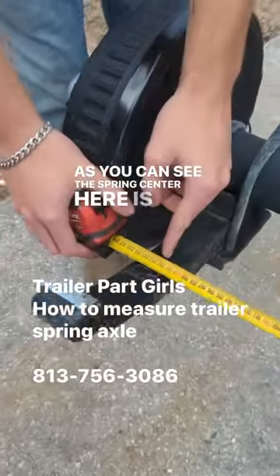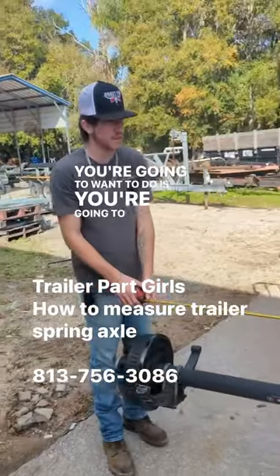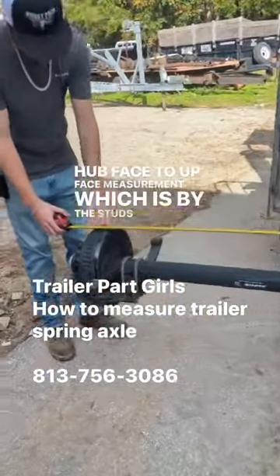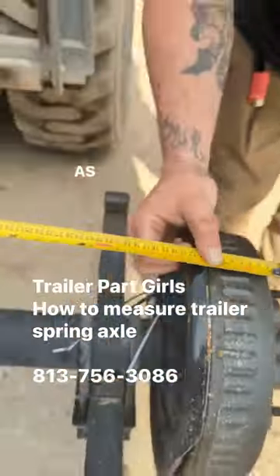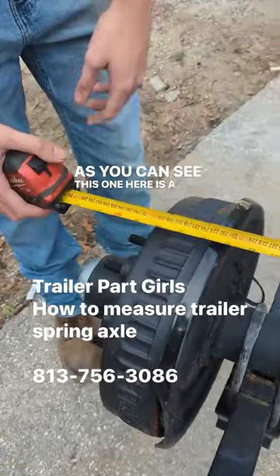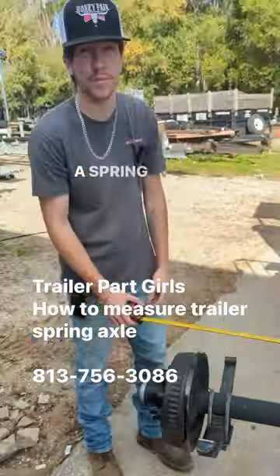As you can see, the spring center here is 80 inches. The next thing you're going to want to do is measure your up-to-face measurement, which is by the studs here. As you can see, this one here is 95, and that's how you measure spring axles.